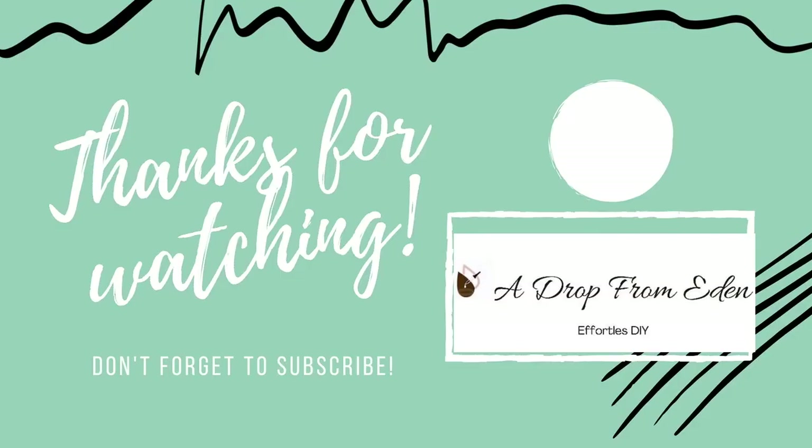As always, thanks for watching my video. You'll find links to where I purchase all my supplies in the description box below. And if you want to learn more about DIY, aromatherapy, herbs in general, and more, be sure you're checking out my blog. Until next time.